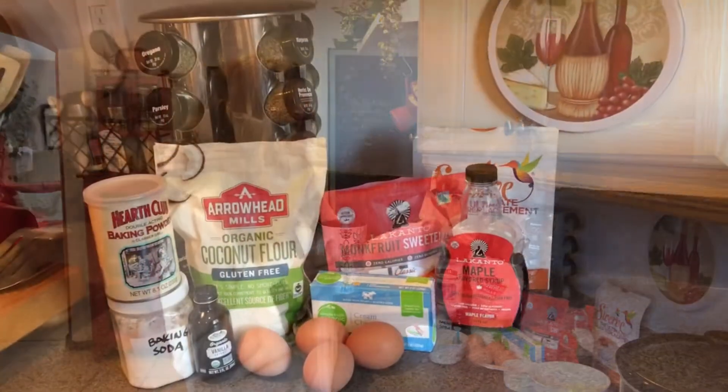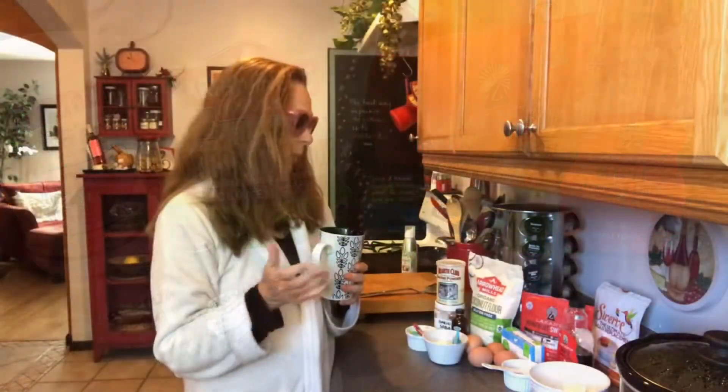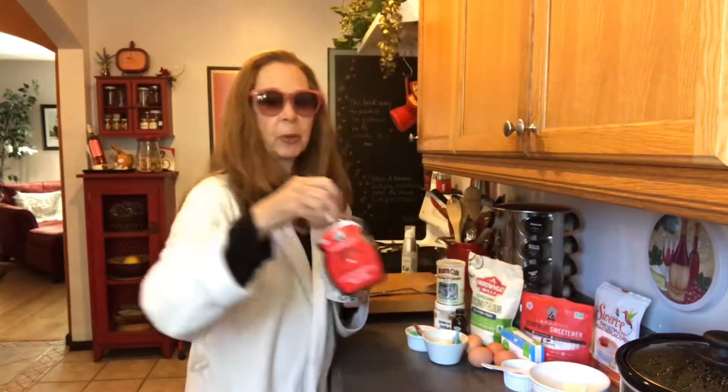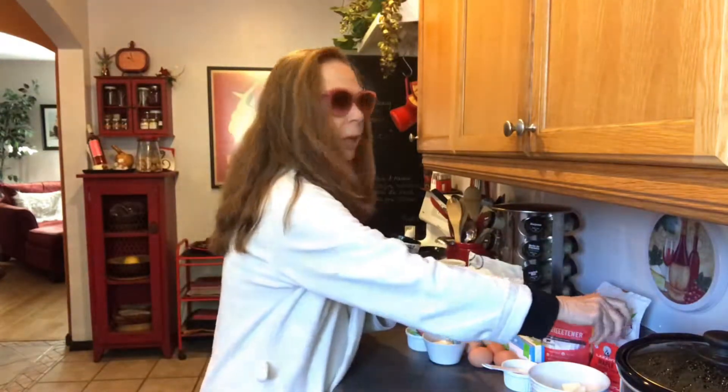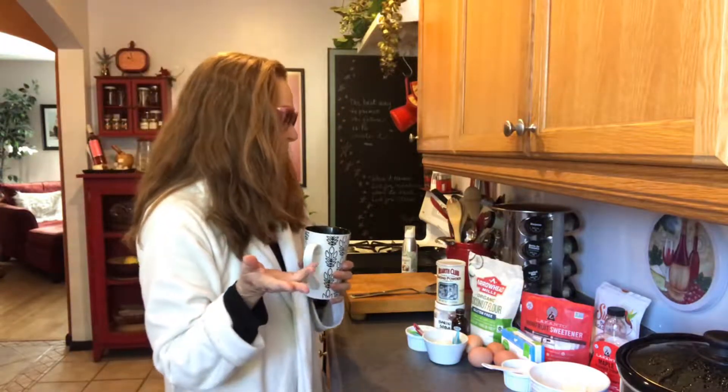I've laid out all the ingredients: coconut flour, baking soda, and baking powder — it calls for both, which I found unusual for pancakes. There's cream cheese, four eggs, and monk fruit as the sweetener. I typically use Swerve, but I'm following this recipe to a tee. For maple syrup, I have a monk fruit syrup blend from Amazon, plus some vanilla. The recipe says to mix the wet ingredients first, then add the dry.